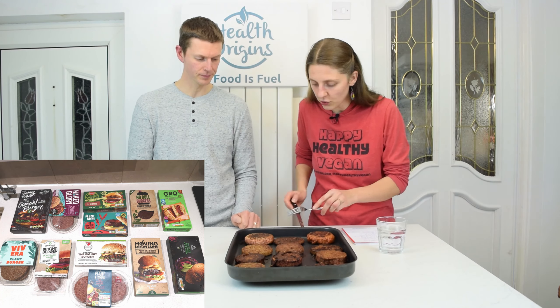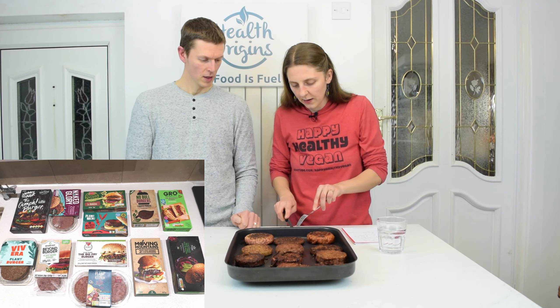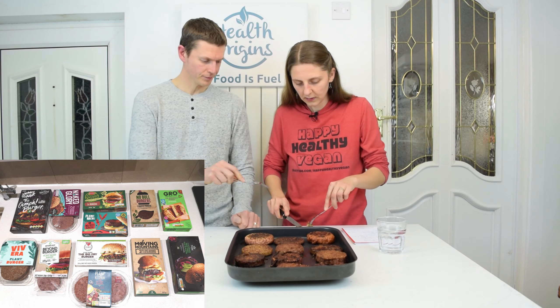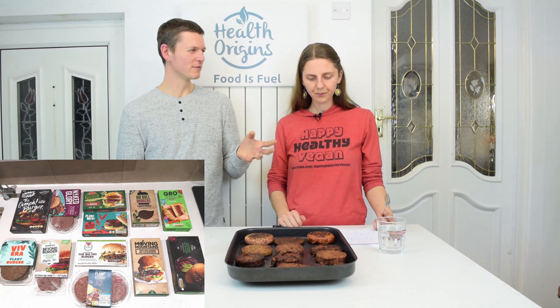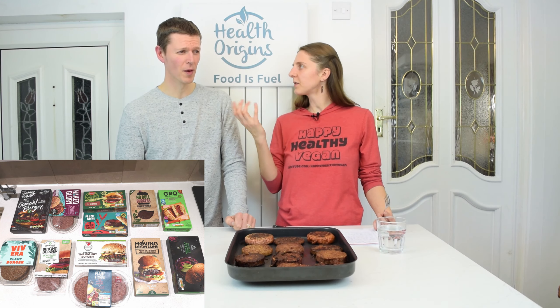Number three is Bird's Eye Green Cuisine — mentioned a few times. Decent texture. It's a bit drier. It's almost got a fishiness to it. I can taste a little bit of peas — yellow split peas — that kind of flavor at the back. That's not as good as the first two. It's not a burger-y taste. It's quite dry.